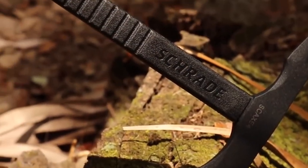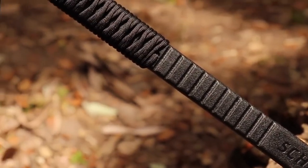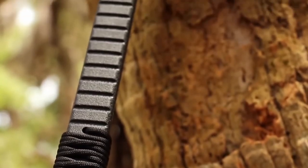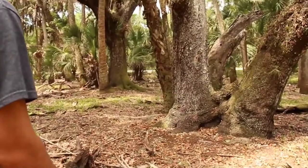A lightweight tomahawk weighing in at a mere one and three-quarter pounds, crafted from premium materials and built for a lifetime. This is the Schrade SCX-4 Tomahawk.